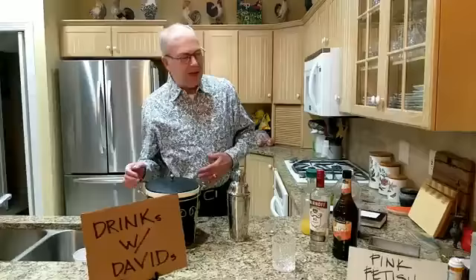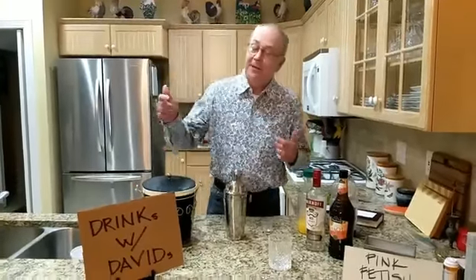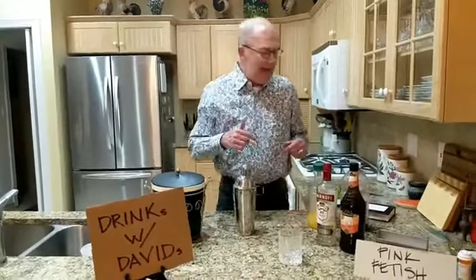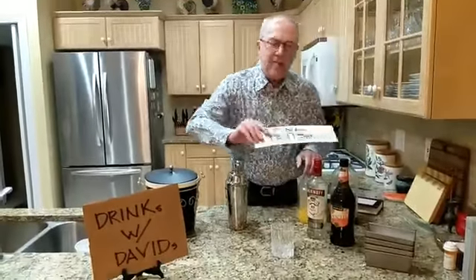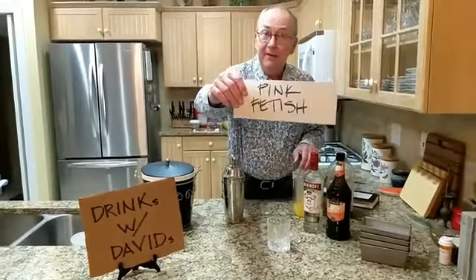Good evening friends and welcome to your Friday edition of Drinks with David. And this week we've just been pulling it out of thin air, and tonight we're making a drink called a Pink Fetish.